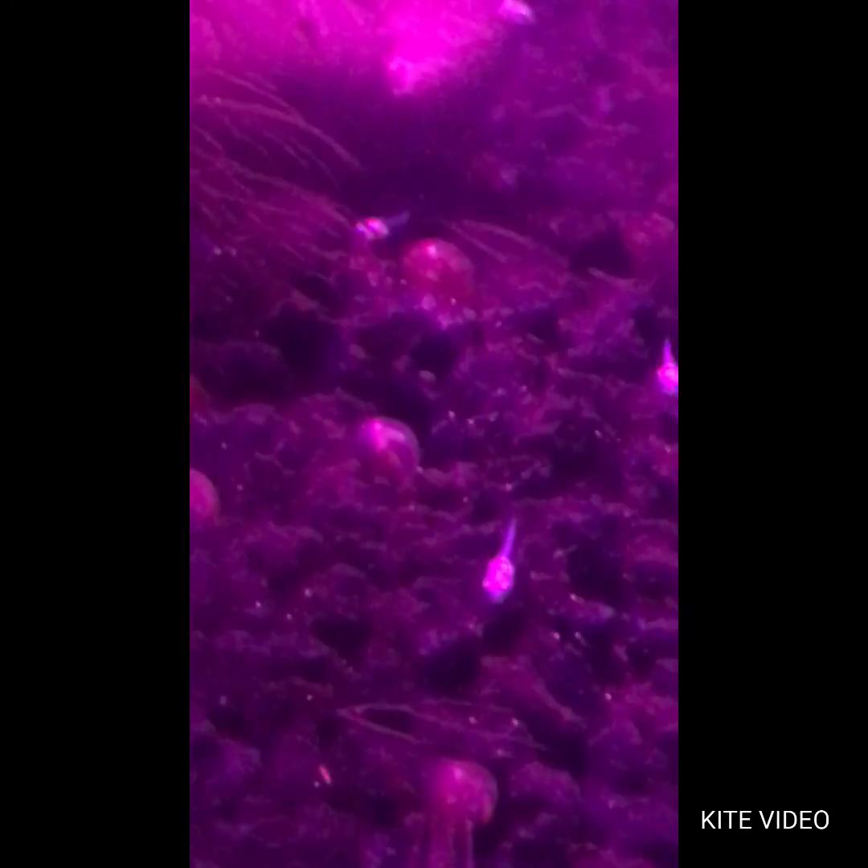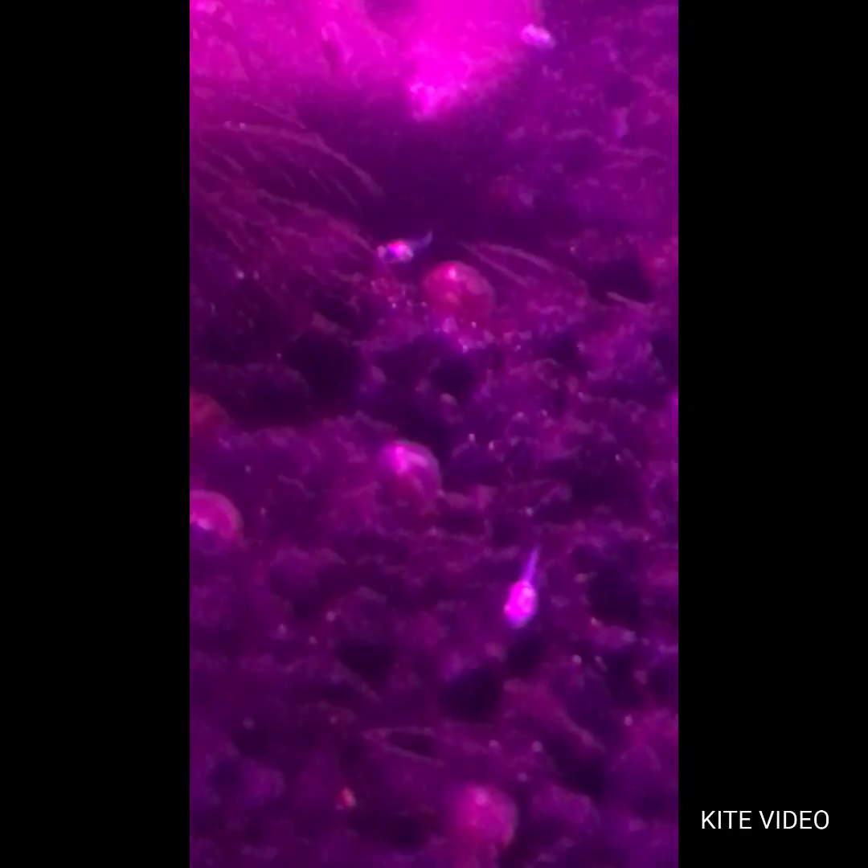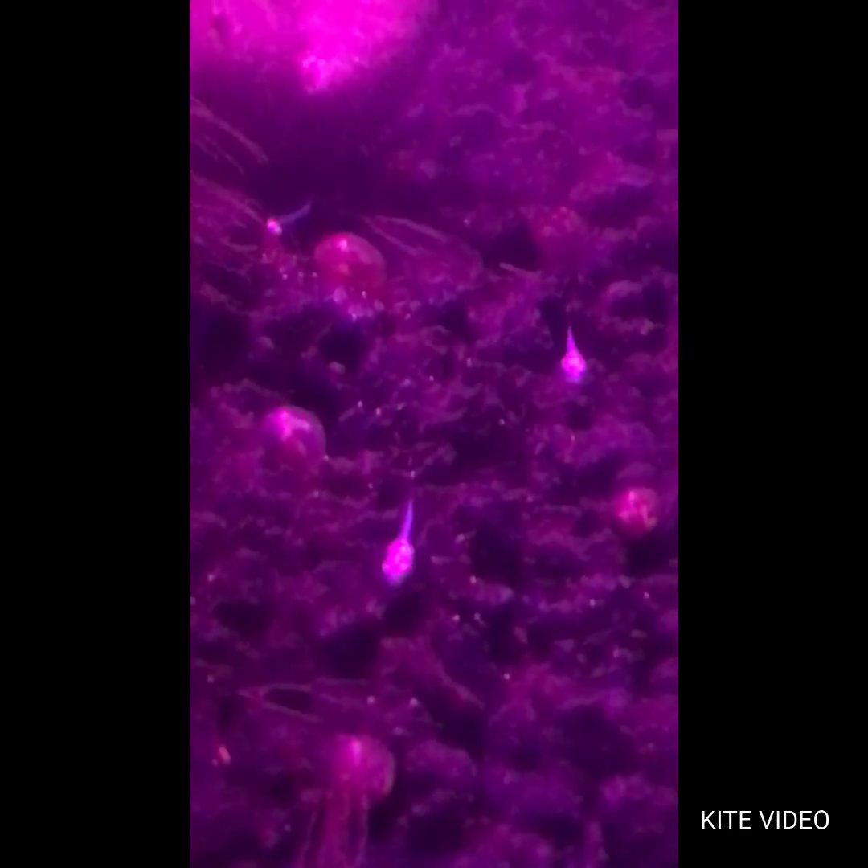I might boomerang it — I don't know yet, you'll figure out in just a second. If you watch from the right to the left, you'll see it here — it'll go across.